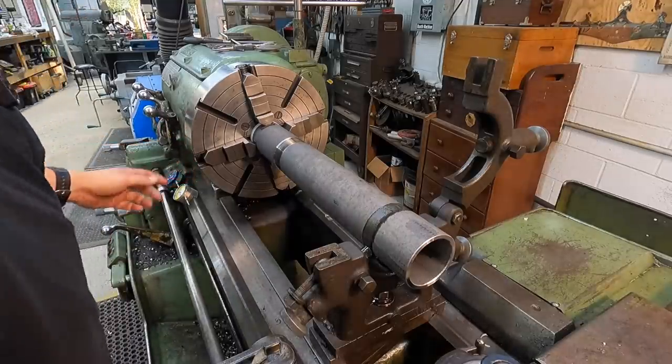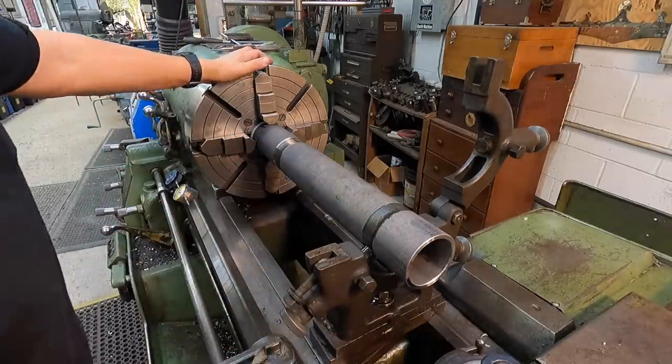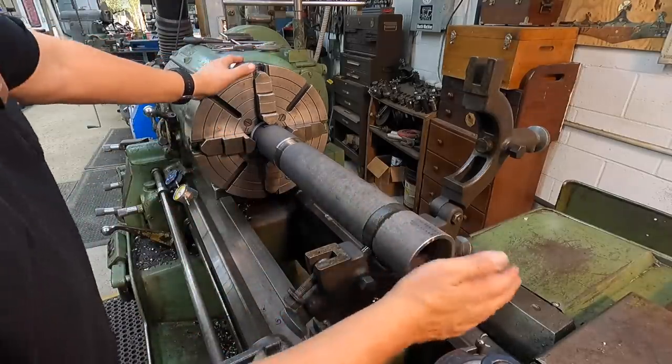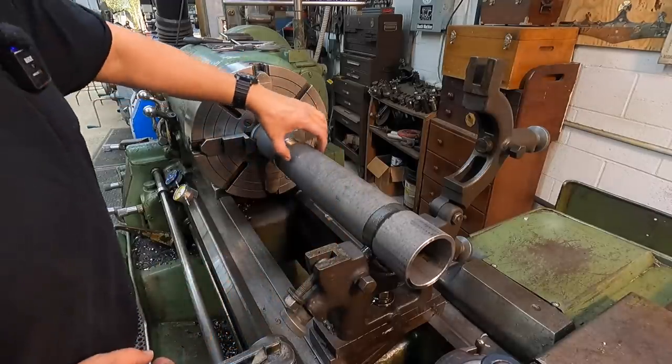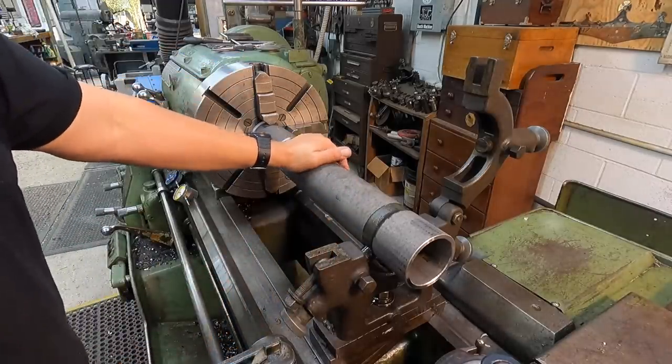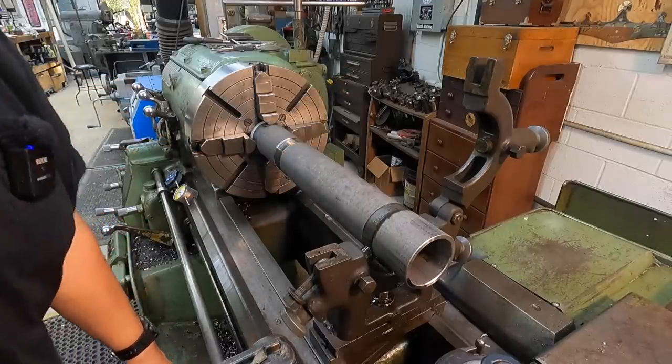Next step is to take the crossbar, the crossbeam, and set up the milling machine with a three and a half inch cutter to actually cope the end of the tube so that we've got a really good fit on this piece of pipe. That's the next phase — I'm going to start getting the milling machine set up for that.